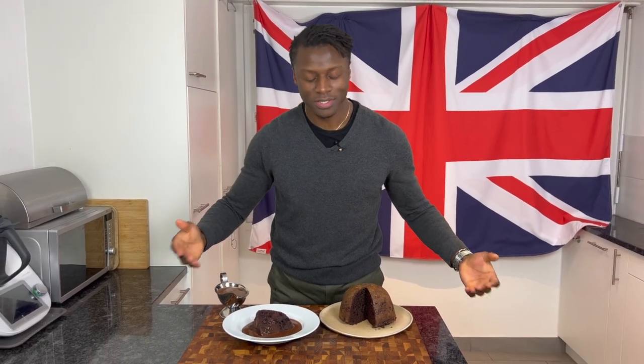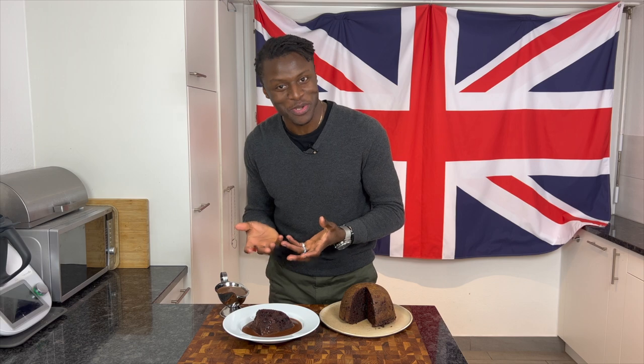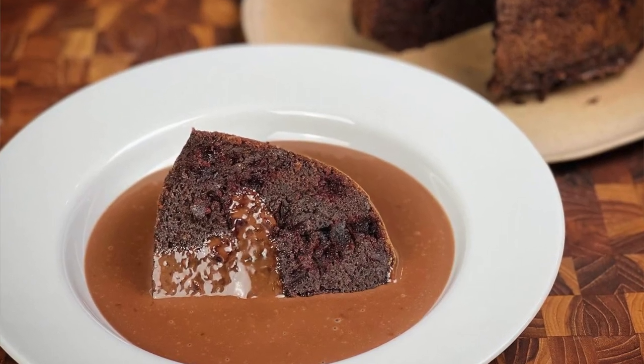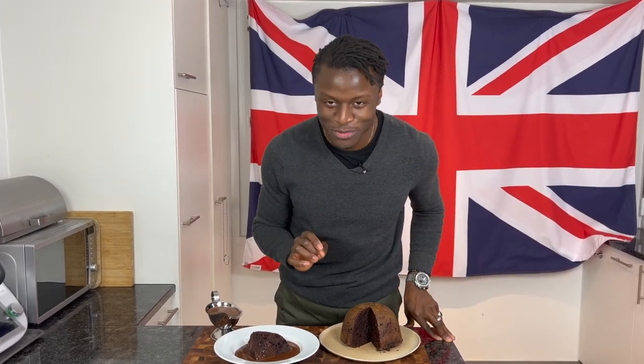Welcome to Brilliantly British. My name is Lawrence and today I'm going to share with you another Brilliantly British creation in the form of this chocolate and beetroot pudding with an enriched chocolate custard. So please sit back, relax with a cup of tea in hand, putting those feet of yours up and enjoy this episode. And don't forget to subscribe.